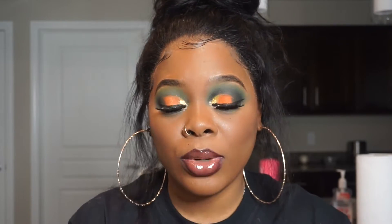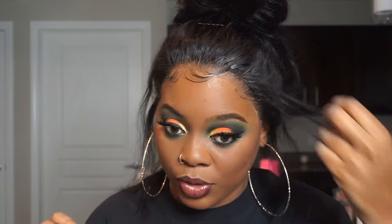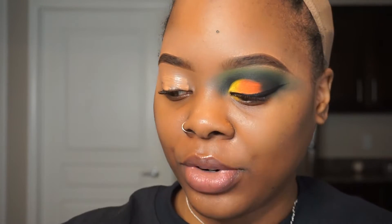Hi guys, welcome back to my channel, and if you're new, welcome! Today I decided to do this orange look — I'm loving these colors on my eyes. If you want to see how I got this look, just keep watching. Let me know what else you'd like to see, and stay tuned for a separate video on this 360 wig I got from Amazon.